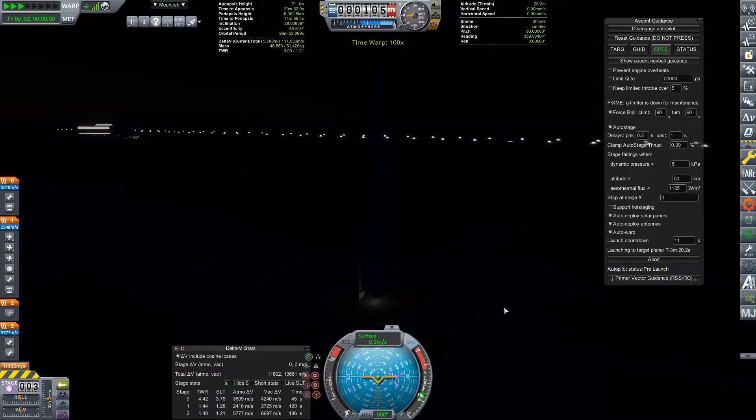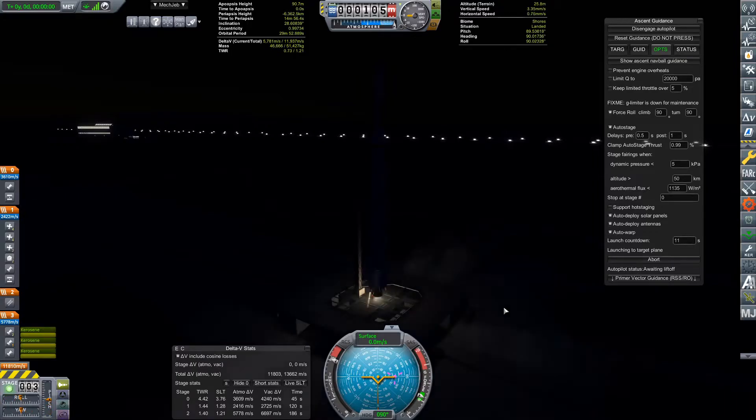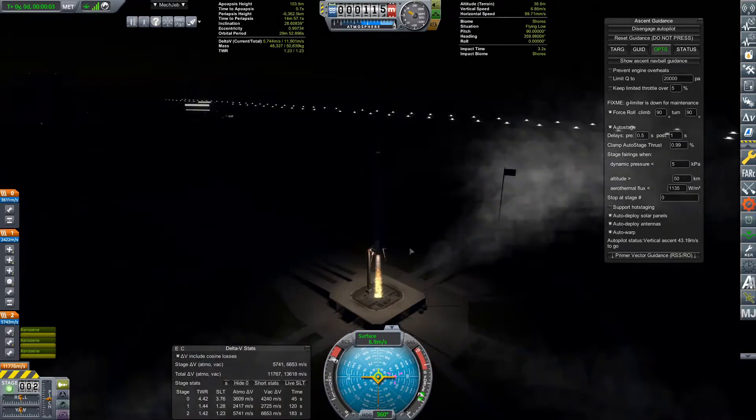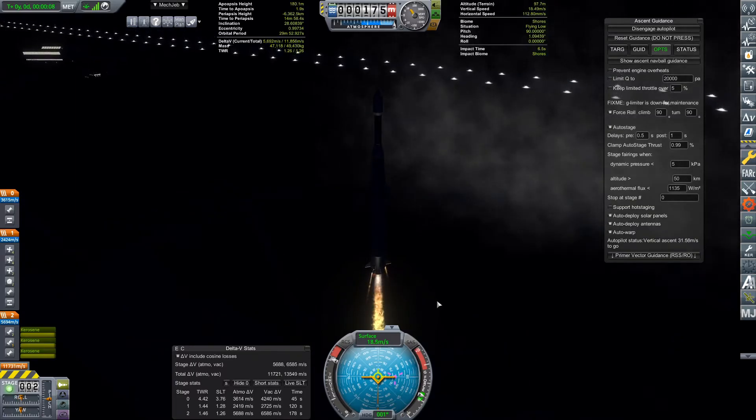That puts us in a pre-launch status for the next 12 hours and will automatically warp us forward, which means this is going to be a nighttime launch. As we get a little closer, just a minute down, waiting until I can actually stage because I think I need to do the first stage myself. We are in our terminal countdown - ten more seconds. One. Kaboom! Fabulous. We are launched and it hasn't blown up or shut down or anything.